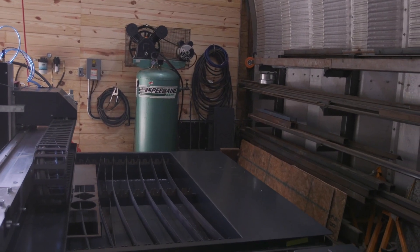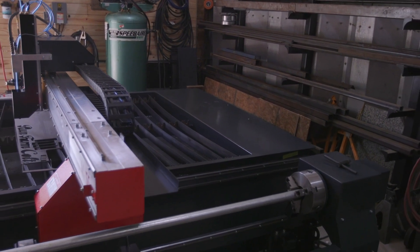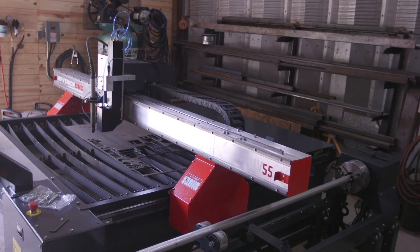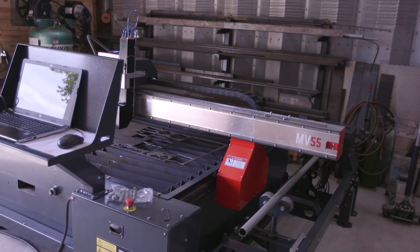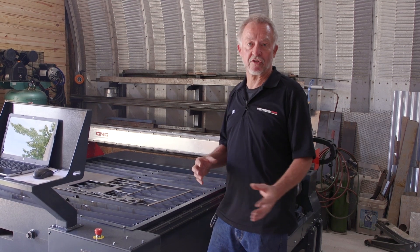This is a five by five table. I really could use on occasion a five by ten table, and there's not that much difference in price for the extra five feet of travel. All the expensive items — the motors, the drives, the computer, the software — are exactly the same on a five by ten table as they are on a five by five table. So keep that in mind.